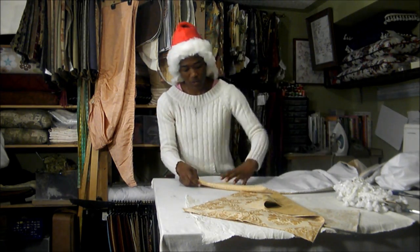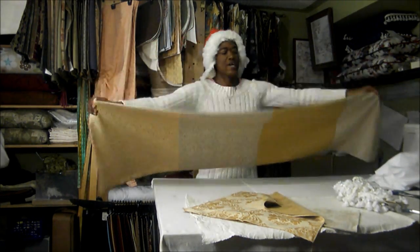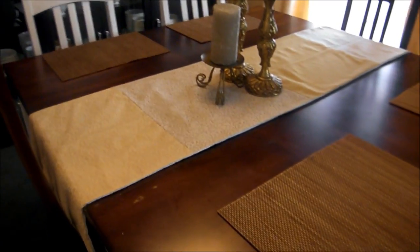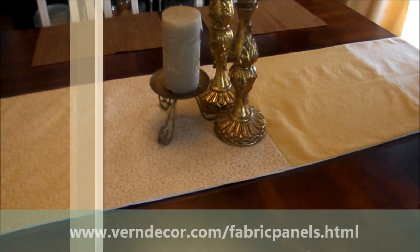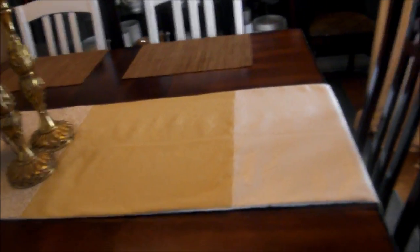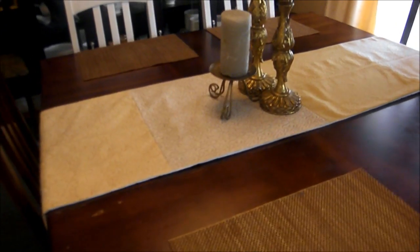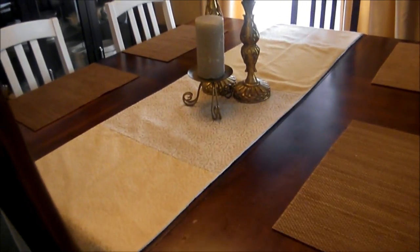We've fused the opening together so there's no opening remaining, and we have created a great table runner. Here is the finished product in place — a lovely table runner made from fabric samples. You don't need a lot of fabric; just a few pieces of fabric samples or a couple of remnants, stitched together, create a lovely table runner.